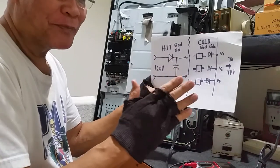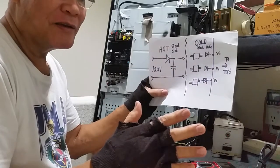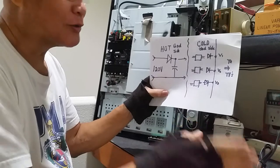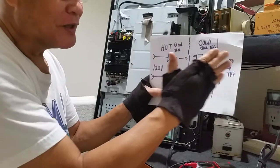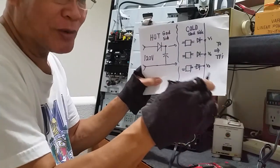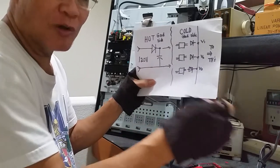As an engineer who finished electronics here in the USA, I know the proper procedure on how to deal with cold ground and hot ground. For cold ground, you are safe to touch your ground connection without any dangerous electrocution.